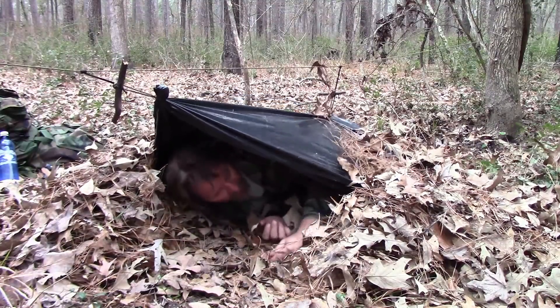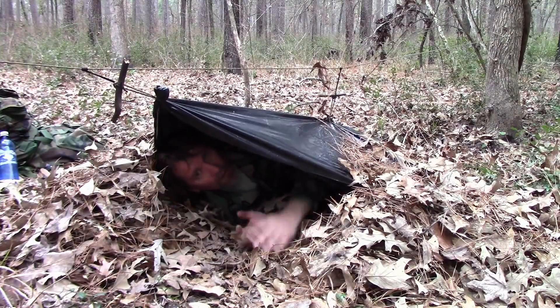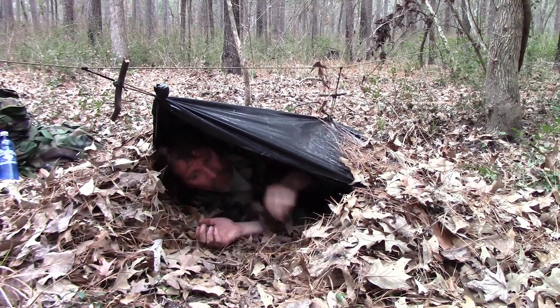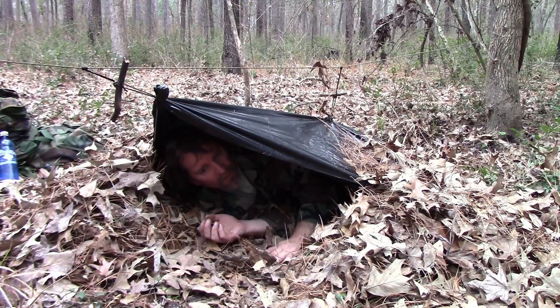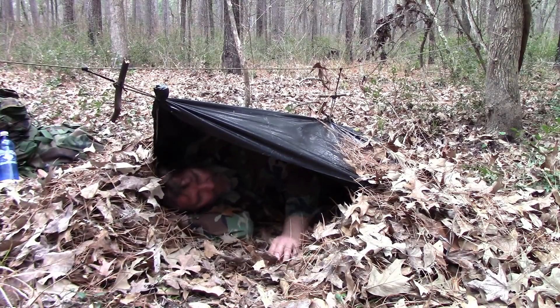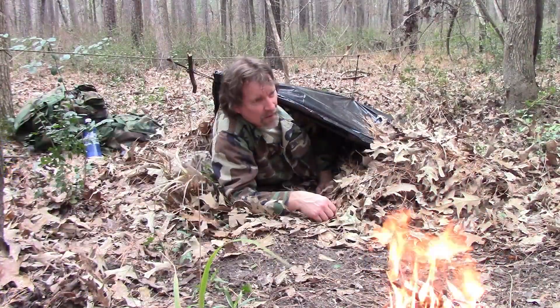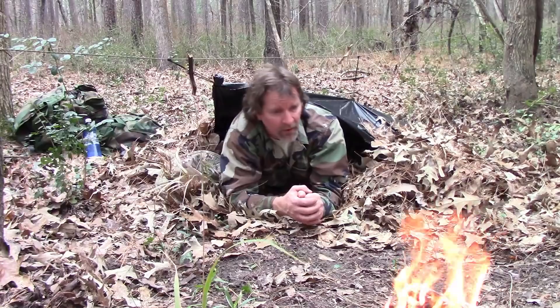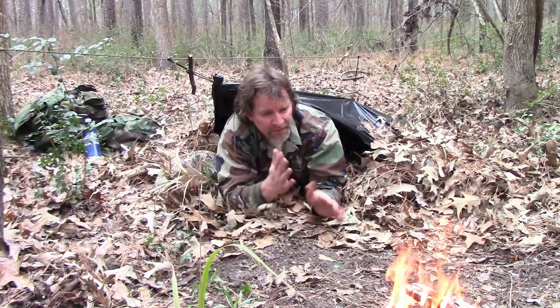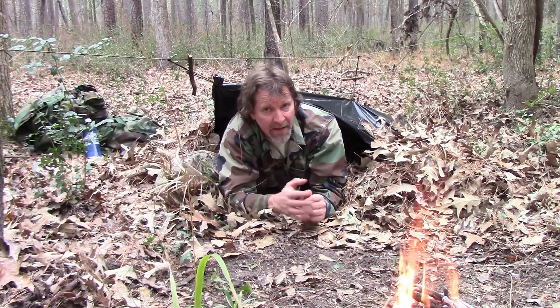Let's crawl in there. If you're a side sleeper, it's very comfortable. You can pile some more leaves right here. Got that fire about four feet away — yep, this is going to work. The goal tonight will be staying dry if it rains, and if it's not raining, keep that fire going — that will provide great warmth. I should be alright either way. Well, thanks for watching Survival Theory. Be sure to like and subscribe, and I'll see you next time.